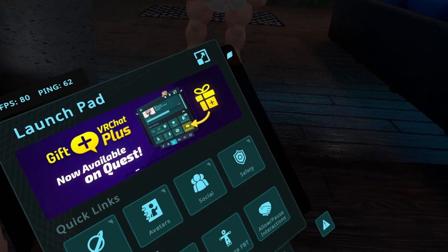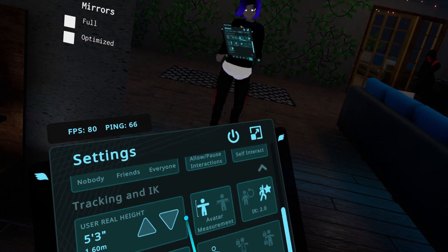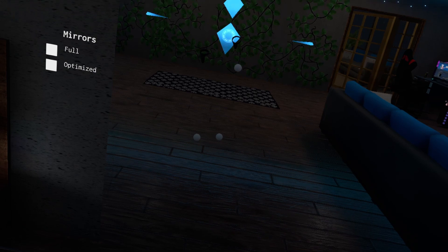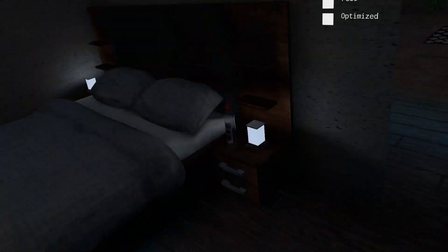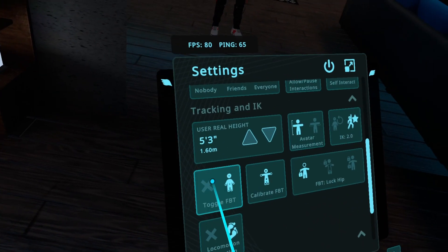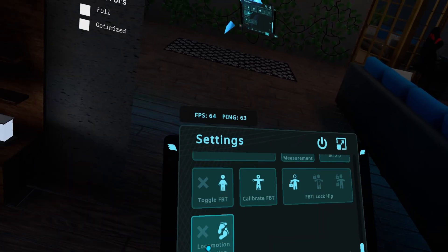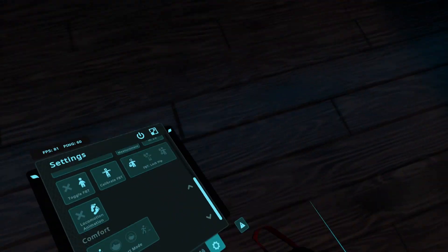That's the real floor right there. The next setting here allows you to swap between the older IK and the newer one. I don't know why you would want to do that for any reason whatsoever. After that, you're able to enable and disable your full body, and you don't have to recalibrate, which is awesome.